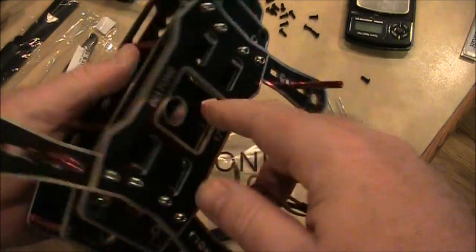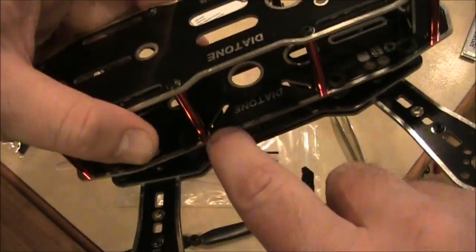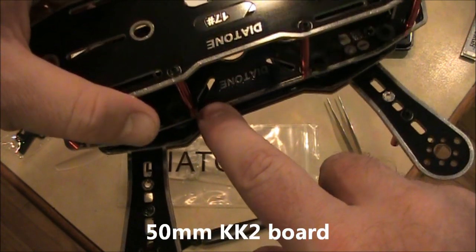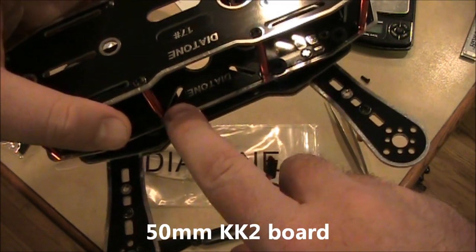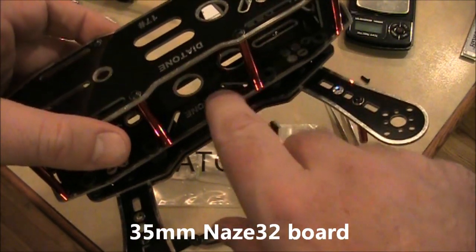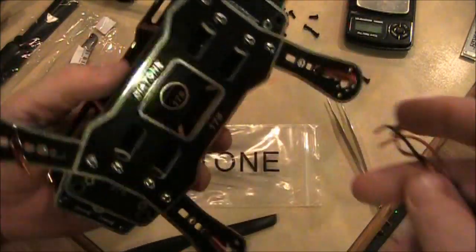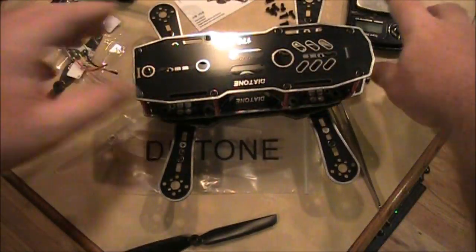It also has the camera holder up here in the front. The place where you put your flight board is designed to accommodate a KK2 board at 36 or 35 millimeters, or even down to the 650 — excuse me, 35 millimeter Naze32 boards — just by using the little spacers in there where you can place them.